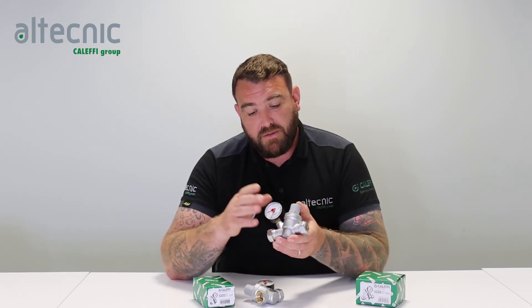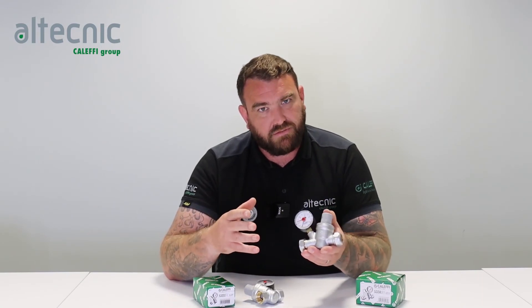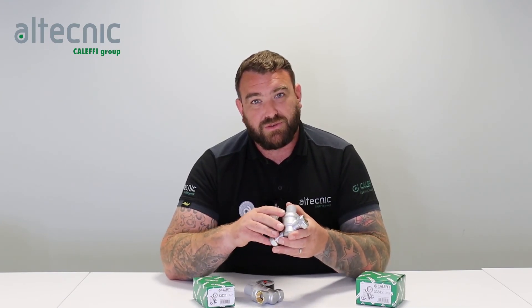So to remember: static versus dynamic is stationary water versus moving water; the inclined design is to reduce noise and increase flow rate; and they're all fully adjustable on top of the valve. Thank you for watching and we'll see you again soon.